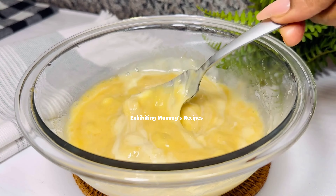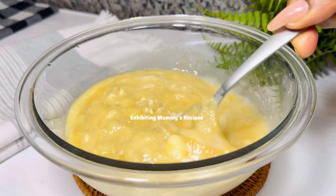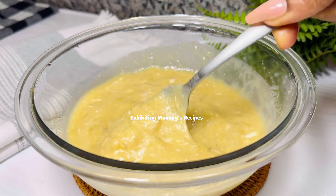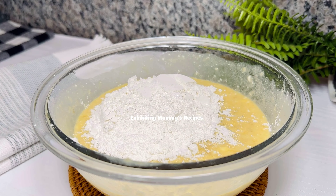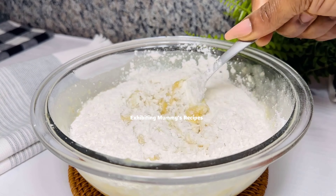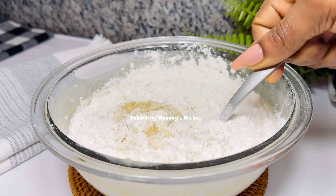We are not going to add any milk to this recipe, but if you want to add milk you can go ahead. I've added a cup of all-purpose flour — you can use soft flour or plain flour. Now I'll mix it with my fork.